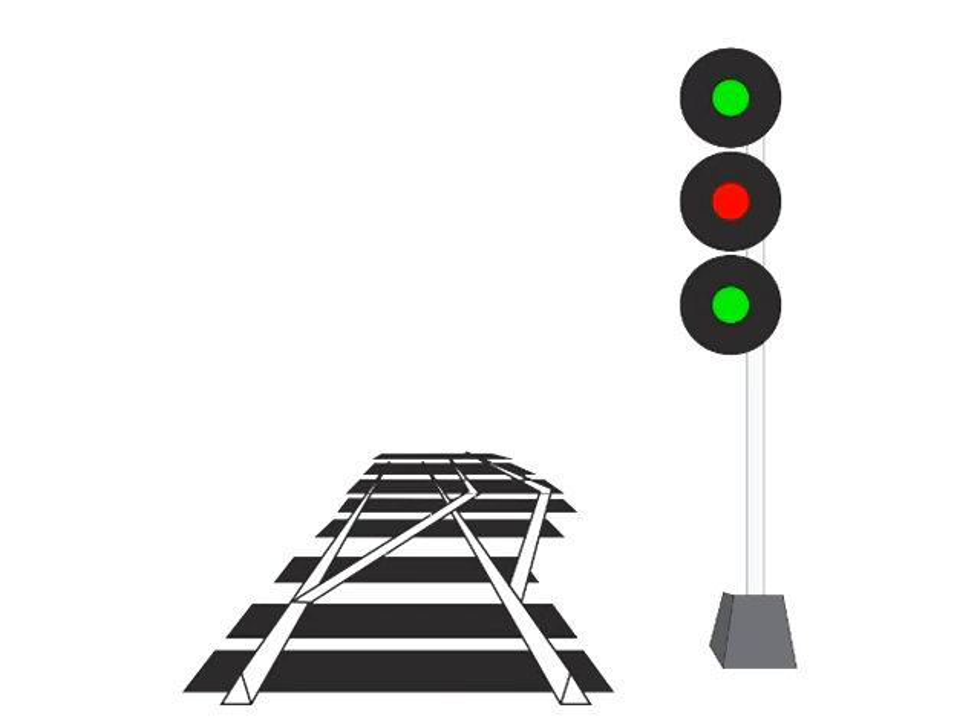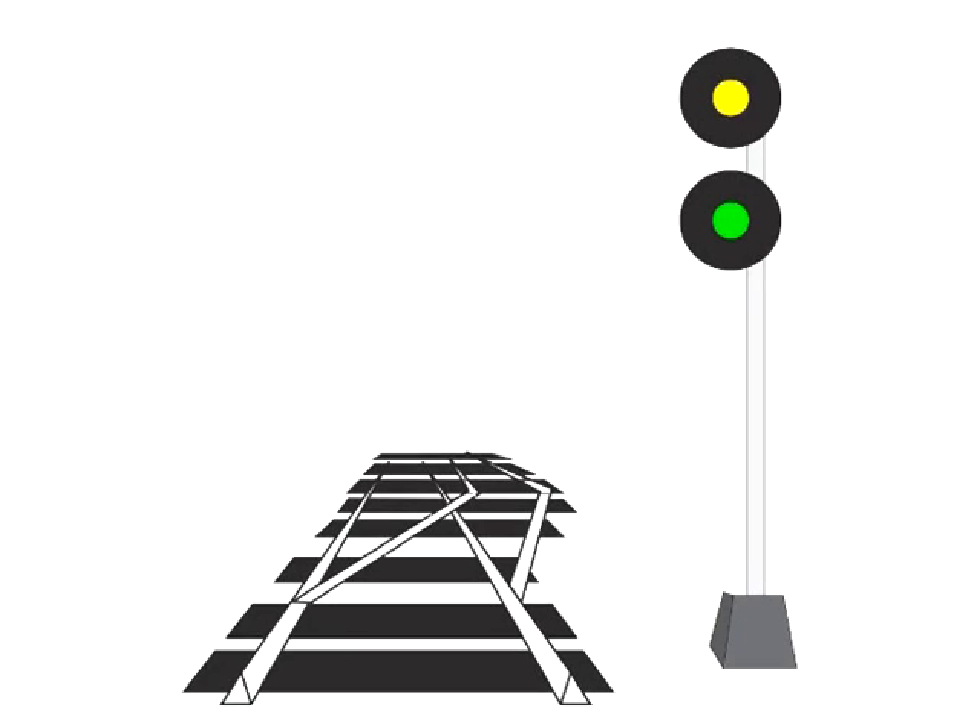There are some minor points where the signals were somewhat arbitrary. For example, clear to medium can indicate the next signal on either the middle or the bottom head, but if it uses the bottom head, it was decided to make the track speed head green. You'll also remember that if it's a two-head signal, all they've done is ditched the bottom head to save on cost — so just imagine that bottom head is there and it's a red placeholder. This is advanced clear to medium. This is clear to limited.